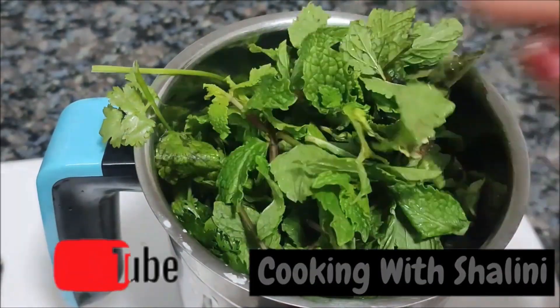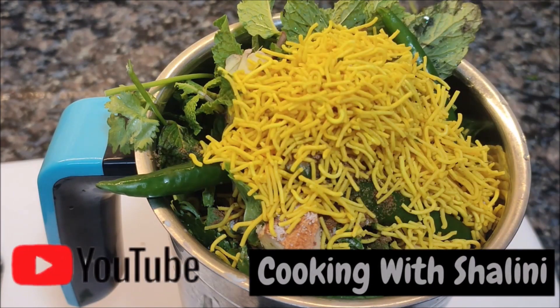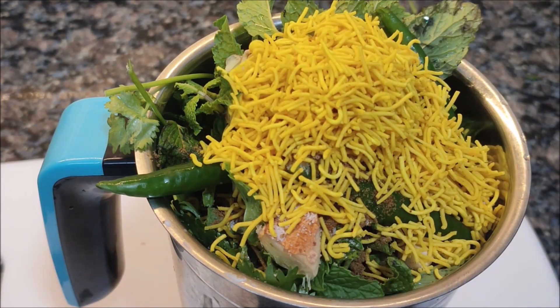Hello, welcome to Cooking with Chari. Today we will make the Chutney. Chutney is very good and tasty.